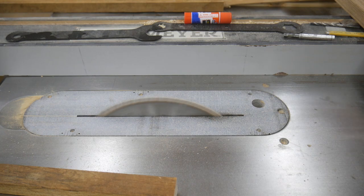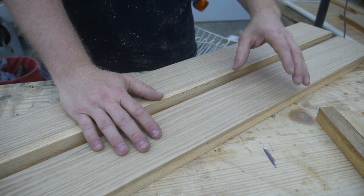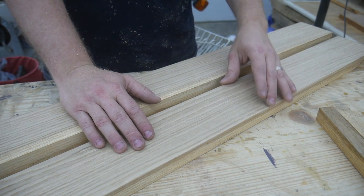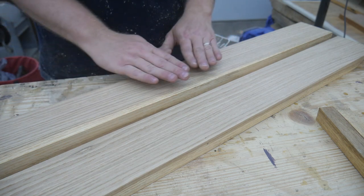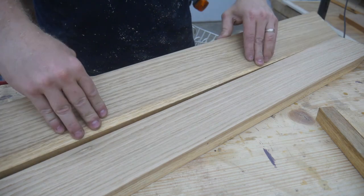Now I repeat all of that with the second board. So now I've got two boards — they are cut to their rough width, jointed on one face, and squared to both edges.